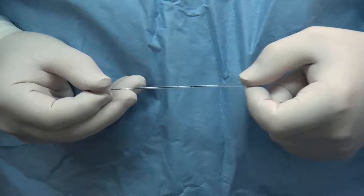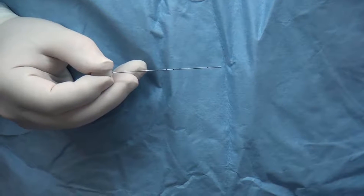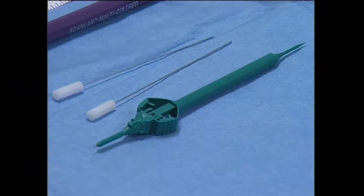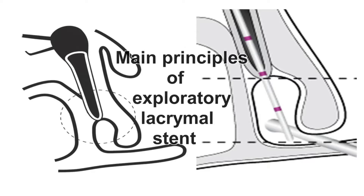Probing equipment should include the green FCI disposable punctum dilator with an insertion pin on the opposite end, a graduated measuring device with marks at 30, 35, and 40 millimeters, and a wider lacrimal probe. A brief summary of the main principles of diagnostic lacrimal probing may be helpful.